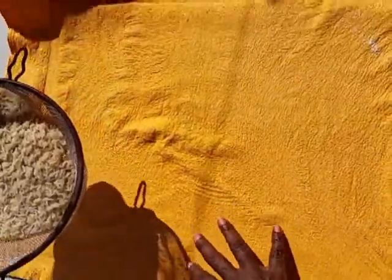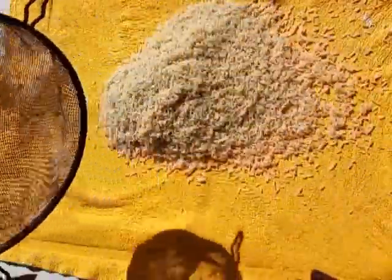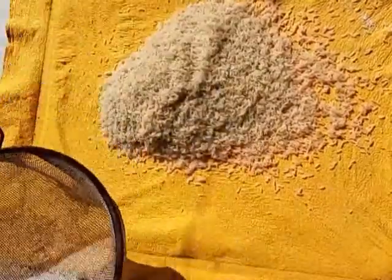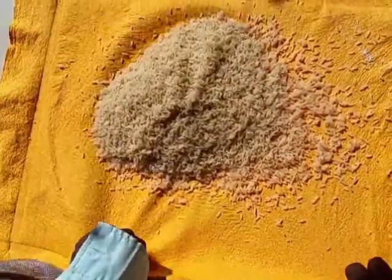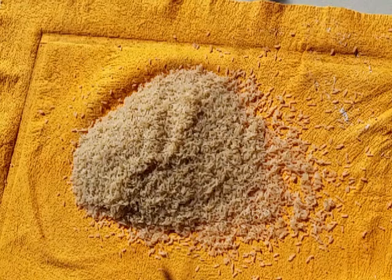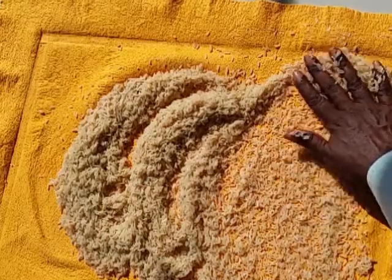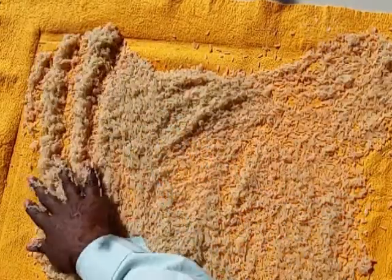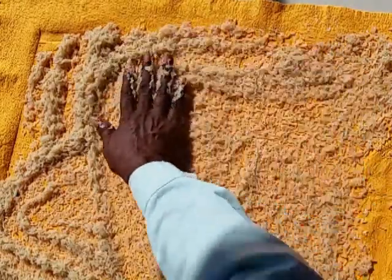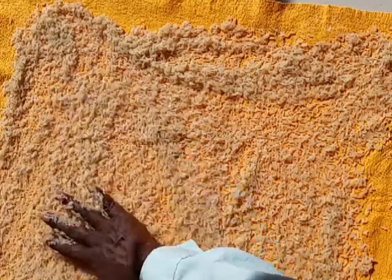This shammy is going to absorb a lot of the water, and I'm not concerned with getting every grain. I'm doing this in the sun because it will dry faster, decreasing the chance of it mushing out — I don't want it to mush. Just spread it out as thinly as possible.